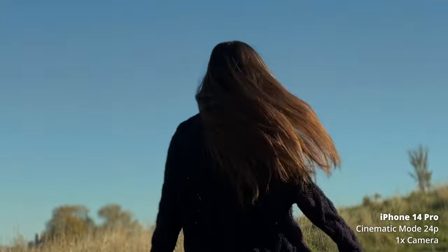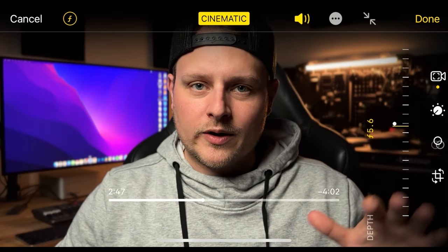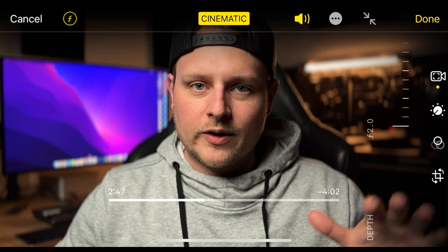It looks so good, and obviously you can tell it's fake sometimes, but the key is to actually drop the aperture. The fake aperture — I've got it set at f7.1 right now, and I think that's the sweet spot to leave it at f7.1. It can go down to like f2 but it looks super fake, so you don't really want to leave it there. Leaving it at like f7 looks pretty good, and it even looks good on the front-facing camera, so I'll switch over to that right now.